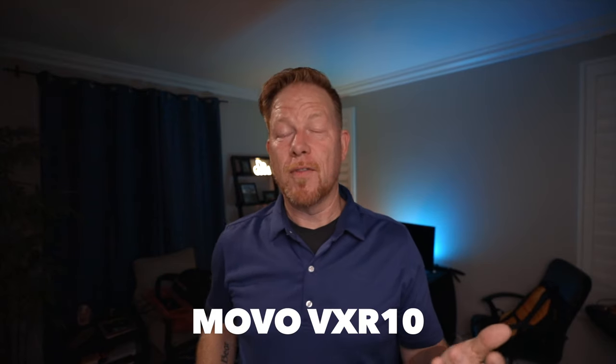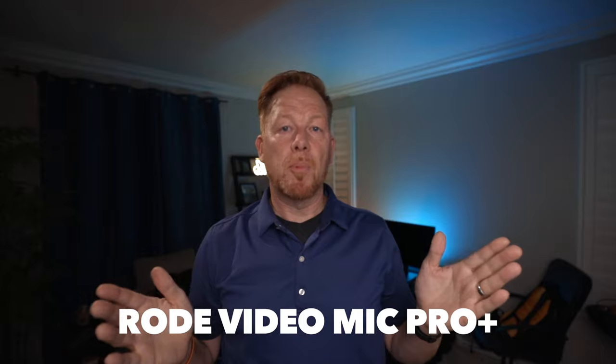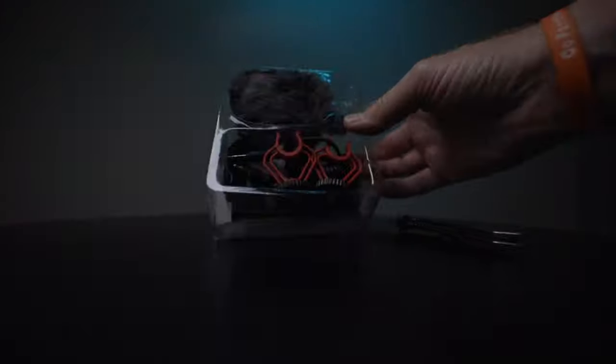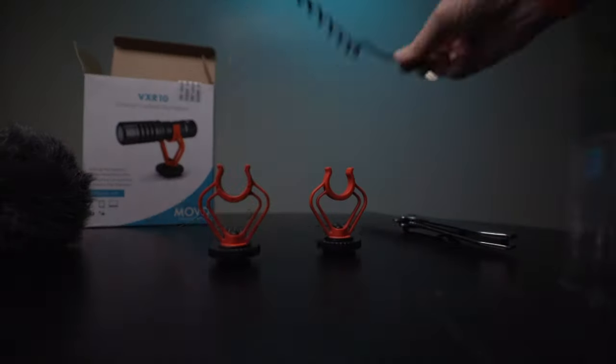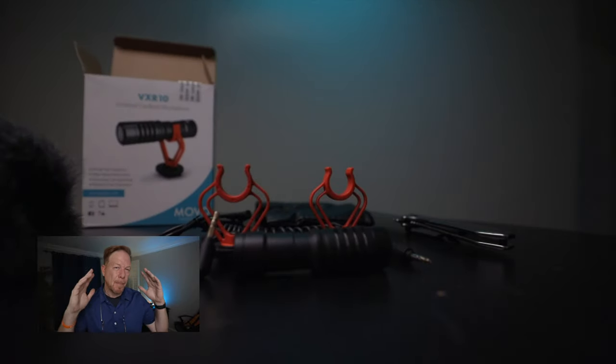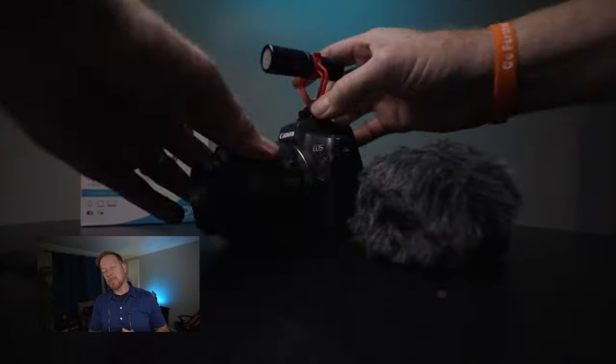This is sound from the Movo VXR10, and we're going to switch right back to the VideoMic Pro Plus. I think a $40 mic beats a $229 mic any day of the week and I really can't tell the difference between them.